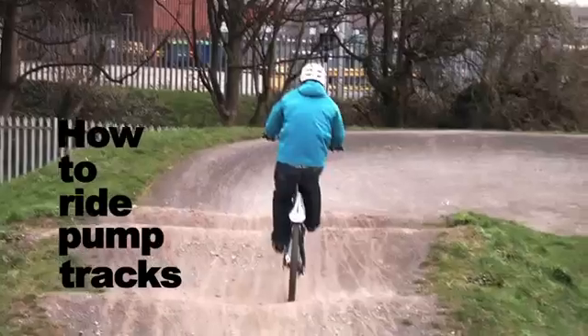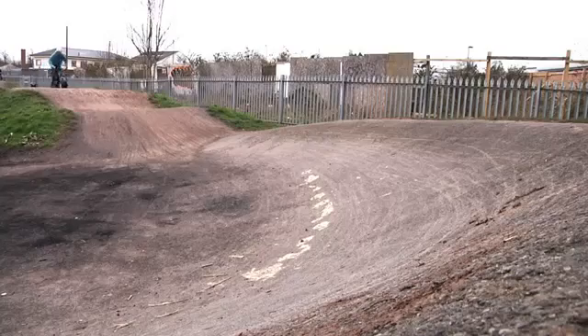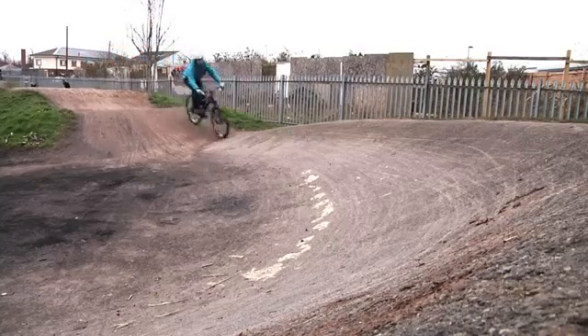Now we're going to look at the basic technique of pump tracks — just pumping through a single jump. Keeping your wheels on the ground is the real main technique of riding pump tracks, and it's keeping your wheels on the ground and using your body correctly that gains speed and makes pump tracks a lot more fun.